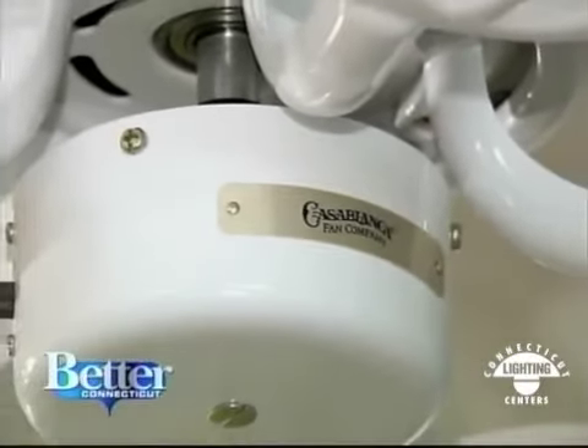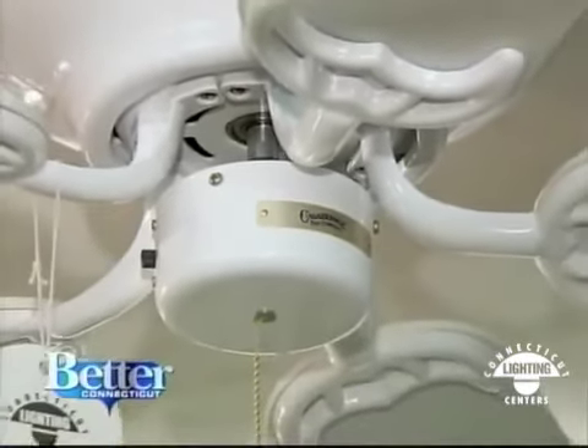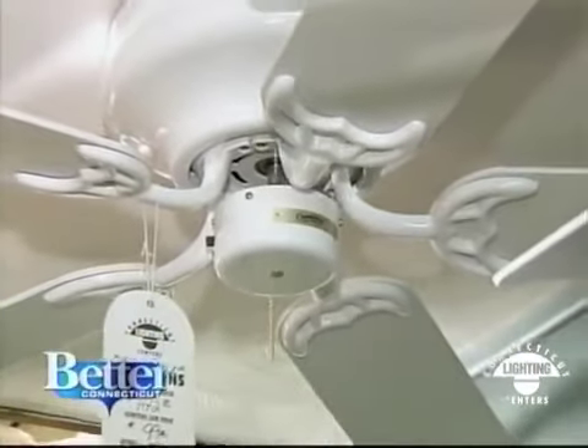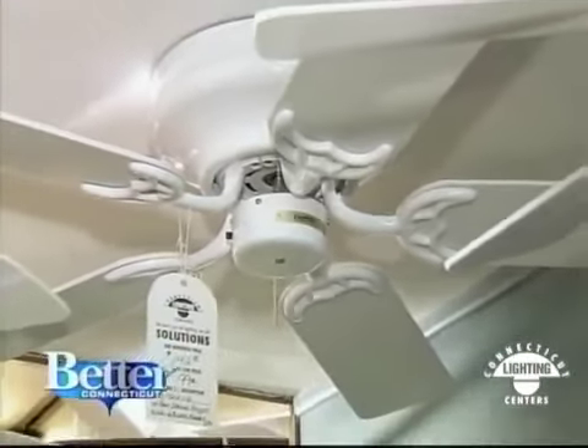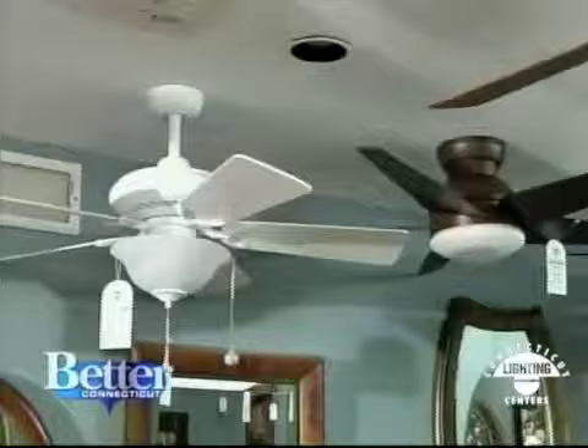You can still get a Casablanca fan for even less — you could start with a Casablanca 42-inch flush-mounted fan for $99. That's $99 for a quality fan, and you can add a light if you want. So no more ugly bucket looks — they've really come a long way.